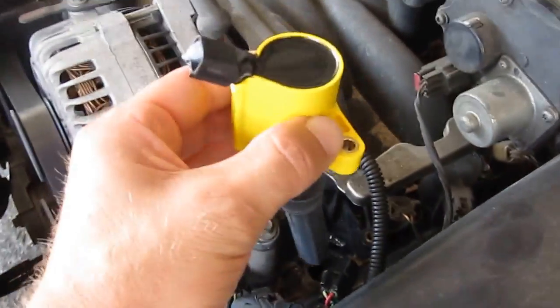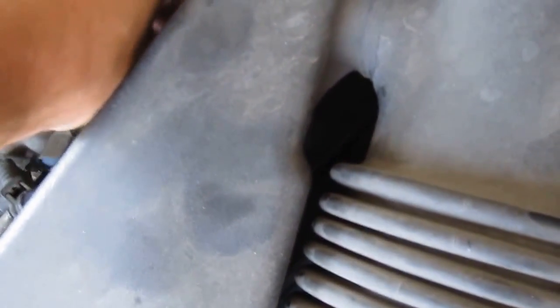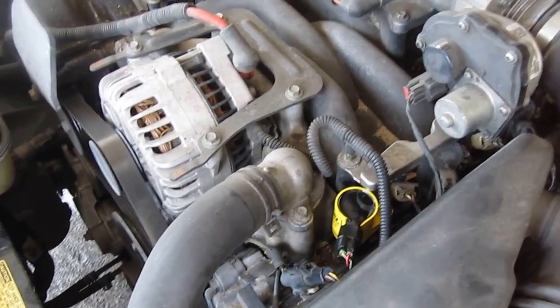Then carefully install the new coil pack onto the spark plug, put the screw in, and screw the one screw holding the coil pack back in. Put the electrical connection back on, and that's it.